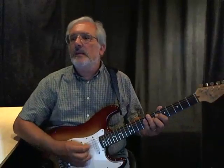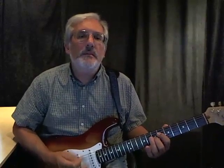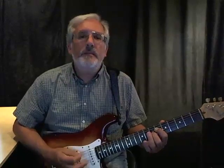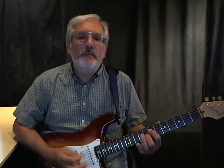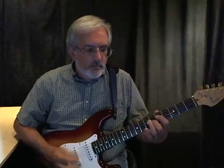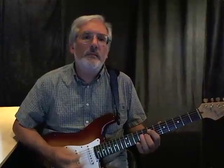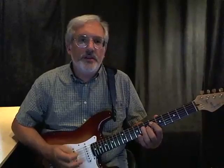So here's the progression and I'll play that lick against it. Starts on our B-flat — down a fret for the four chord, back up to the one chord, up one more fret for the five chord, and down one fret. Now varying the rhythm a little bit, kind of using lick number 12 and lick number 13 ideas together.